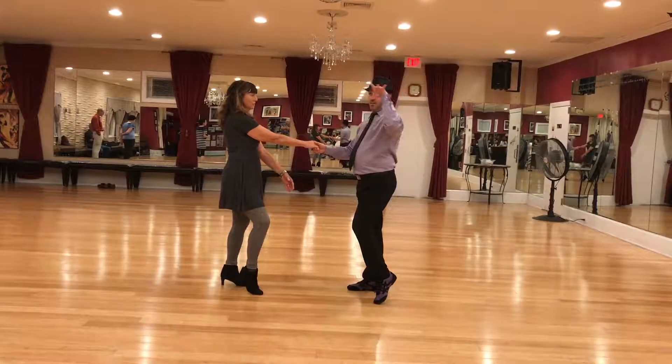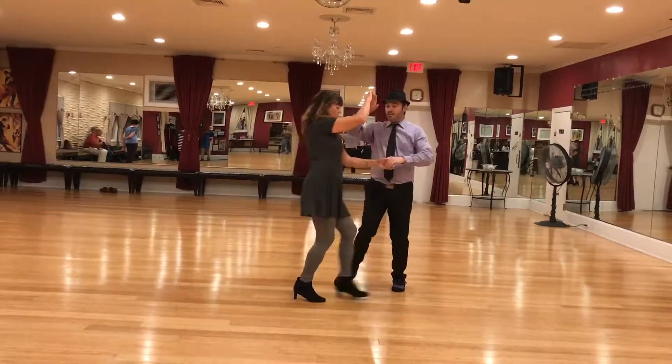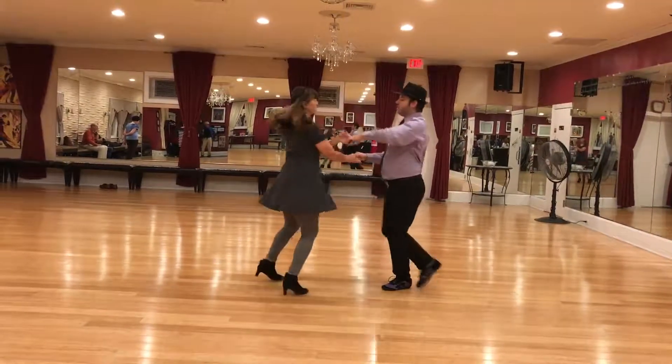And on this stretch, we can make very gross arm styling because we're zombies. Then a Monday. 1, 2, 3, 4, triple step.